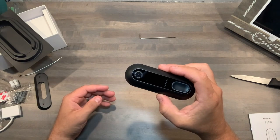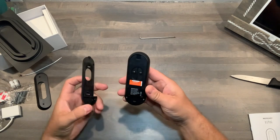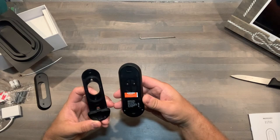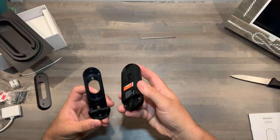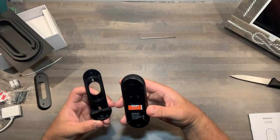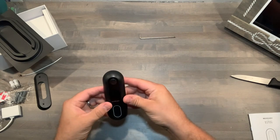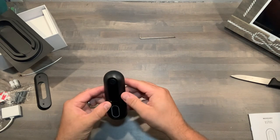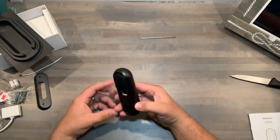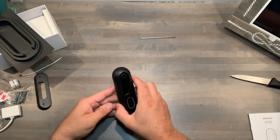Nice firm button, nice size camera. I'm really impressed by how big that camera lens is. I'm excited to see it in action — see how bright and crystal clear it is, and what it looks like on the app. We'll get it installed and do a full review.